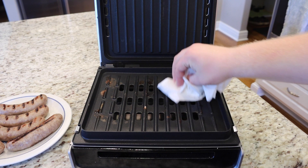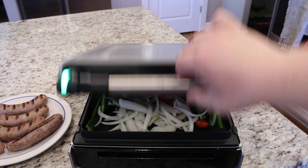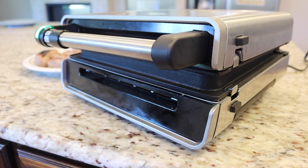Now that I've got the brats off the grate, I'm going to wipe it down real quick, just with a paper towel. You can use a towel also — just anything that won't burn your hand on the hot grate of the grill. Now I'm going to throw on my onions and peppers and throw that lid down.